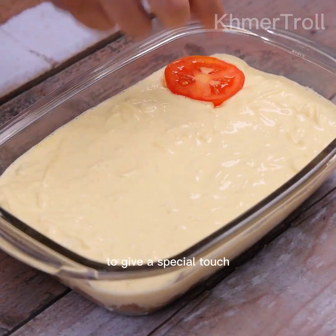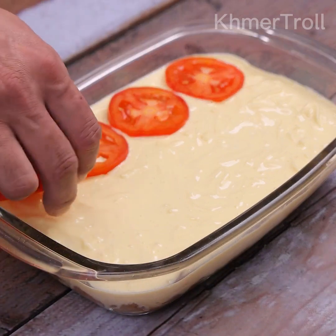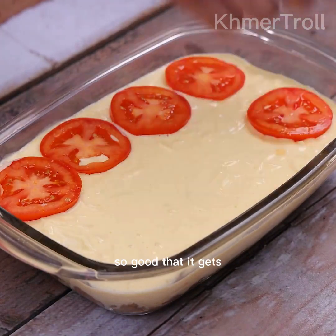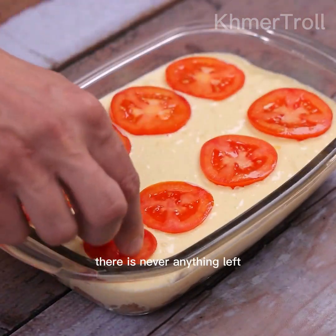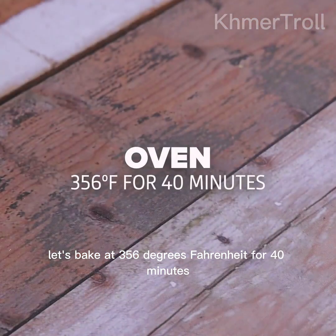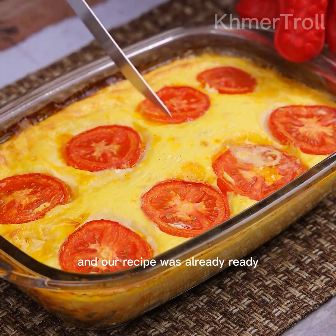To give a special touch, I'll put the tomato we cut into slices on top. It is impossible to eat only one piece — it's so good. What I do in my house, there is never anything left. Let's bake at 356 degrees Fahrenheit for 40 minutes. And our recipe is already ready.